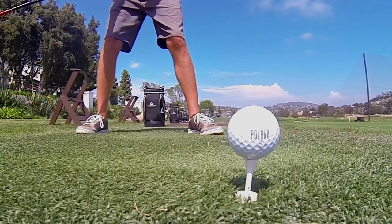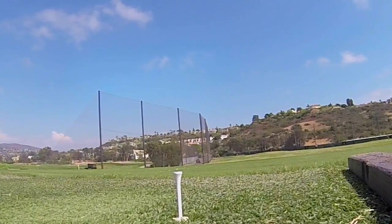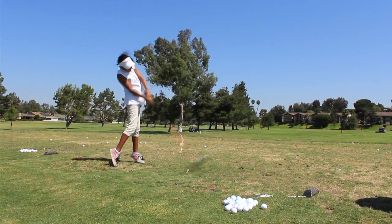Essentially, the Polara golf ball's dimples are arranged in such a way that the resulting low lift and MOI force the ball to go straight. I hit that ball so sweet. They really have improved my game.